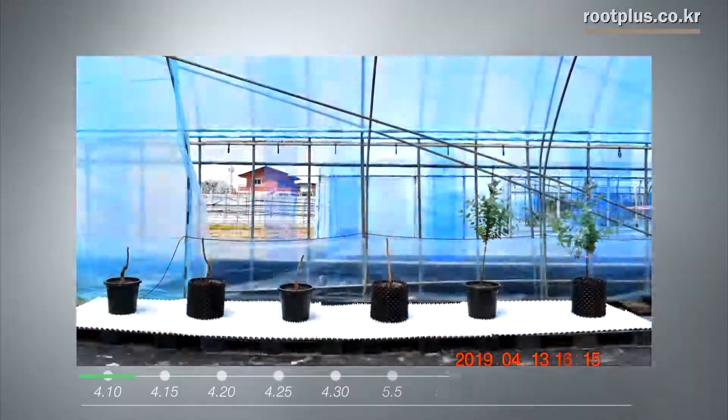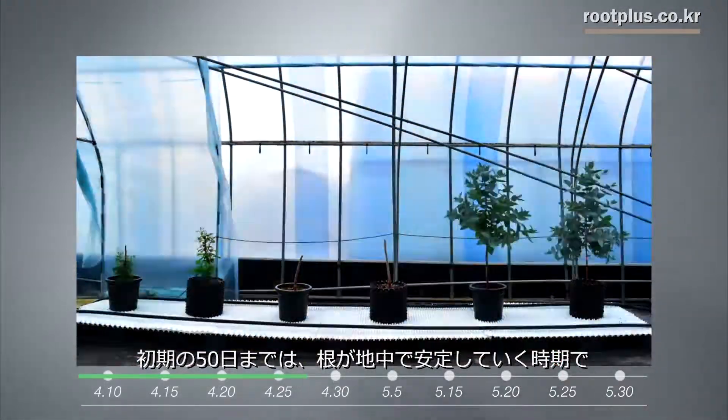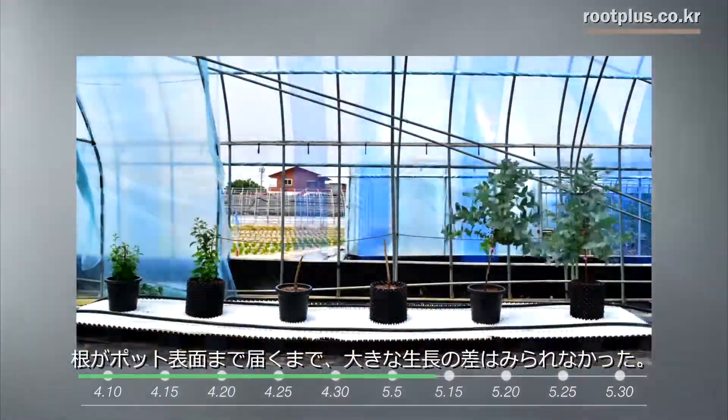As the roots take 50 days to settle, you can't notice any difference until the roots grow to the surface of the pot.